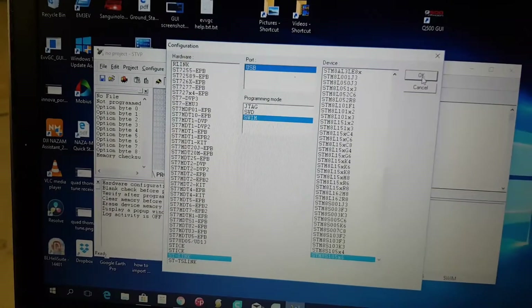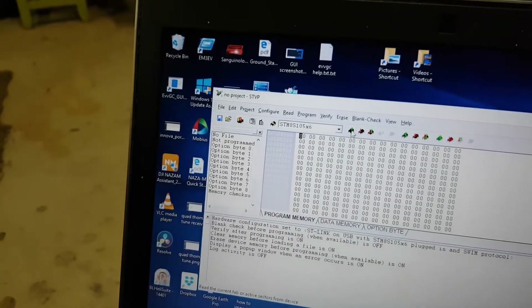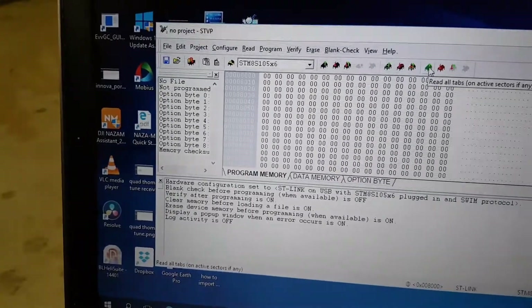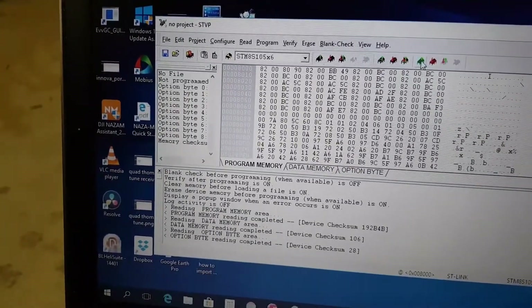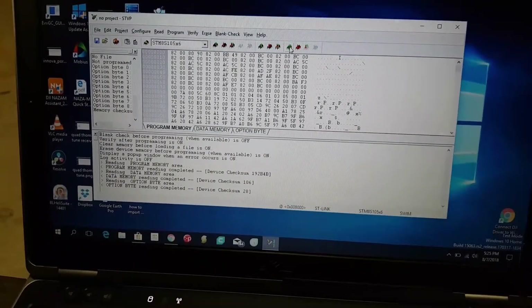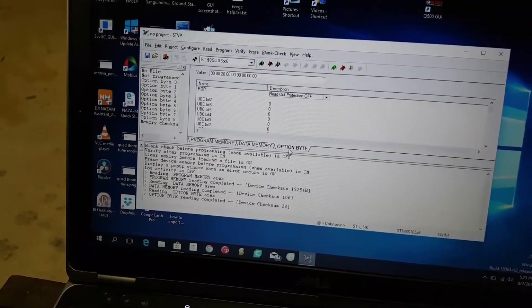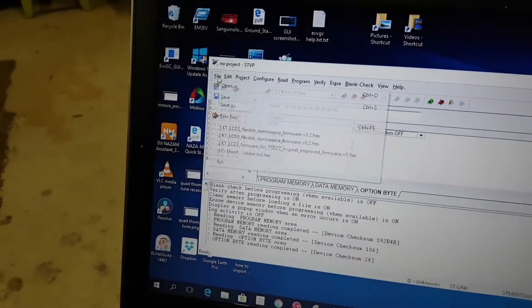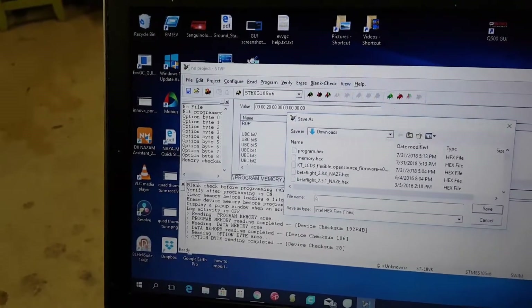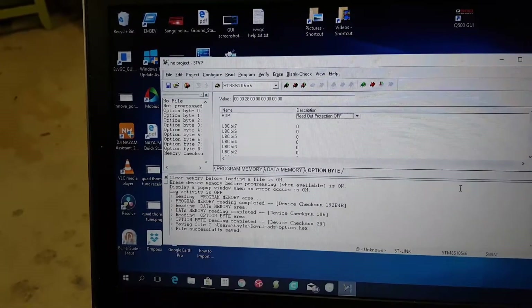I'm just going to try what he says — if I stuff up, I guess I stuff up. First I'll try reading everything. Even though I've got it on X6, it has managed to read everything. I've made a backup of the program tab and the data memory tab, and I'll save the option byte as well — saving it as 'option' in a hex file.